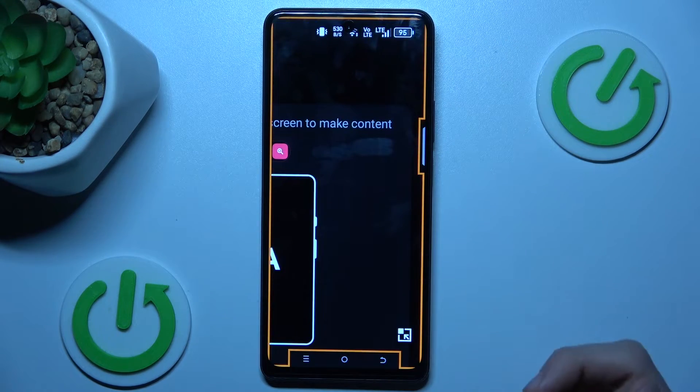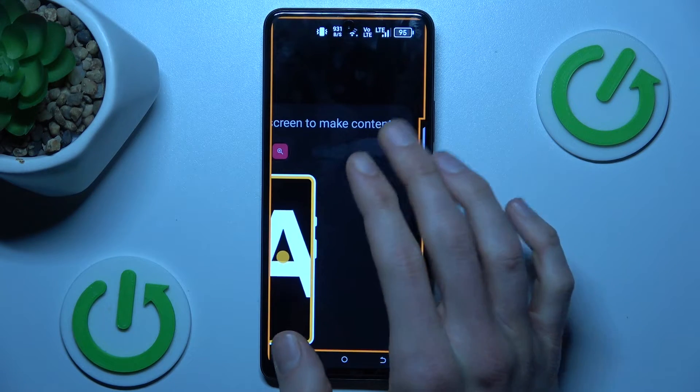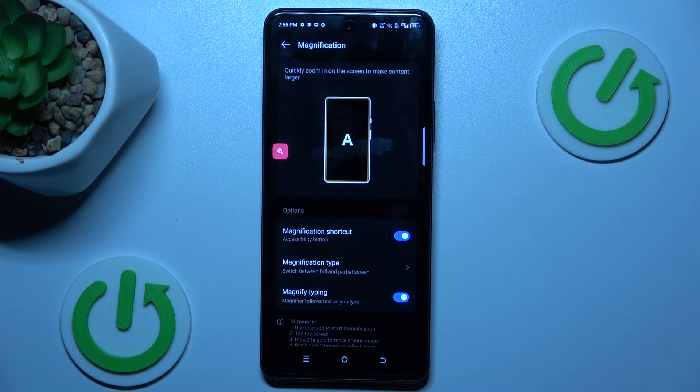To zoom the screen, press on the shortcut and tap on the screen with a single tap. You can easily change the position of the zoom using two fingers and scrolling where you want. To turn it off, press again on the shortcut. That's all — thanks for watching, see you soon, bye!